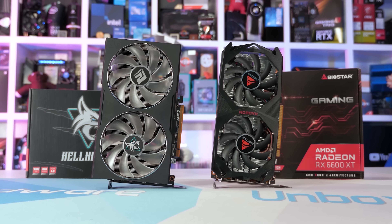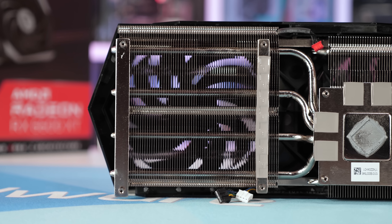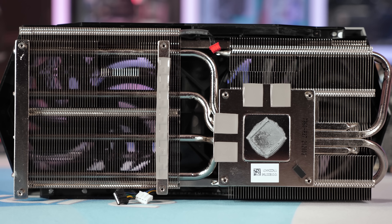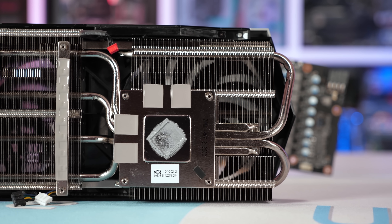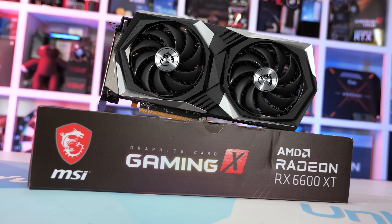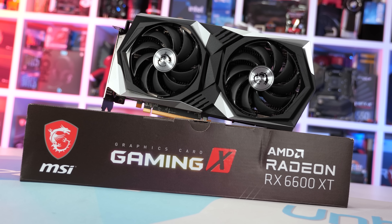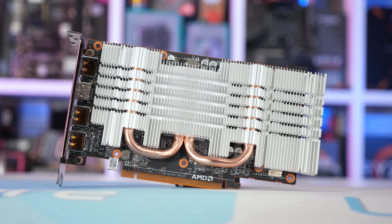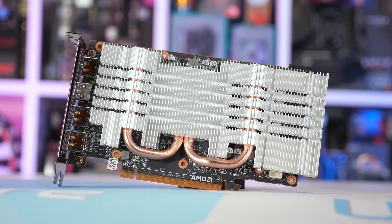Typically speaking, graphics cards feature what is known as stamped fin heatsinks. These are very fine, very thin fins which are individually manufactured and then stamped together using the zipper fin method. They're ideal for producing high efficiency, high aspect ratio, lightweight heatsinks, and are therefore the preferred method for cooling products such as graphics cards. Basically all AIB 6600 XT models we have use this method, with the only exception being this Biostar card. Biostar has opted to use a cheaper and far less efficient method, where they machine the heatsink out of a block of aluminium — you'll often see this method used for things like motherboard VRM heatsinks.